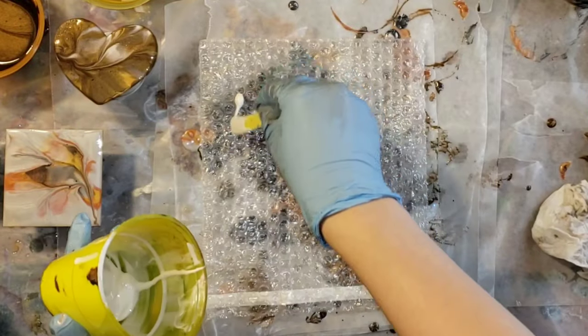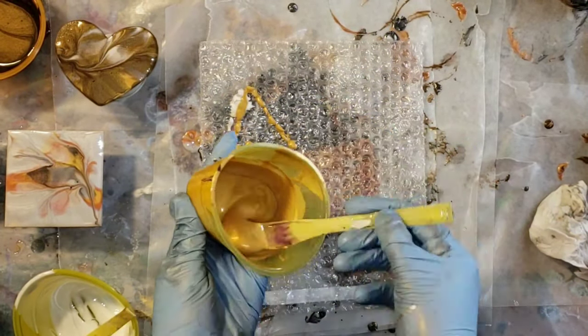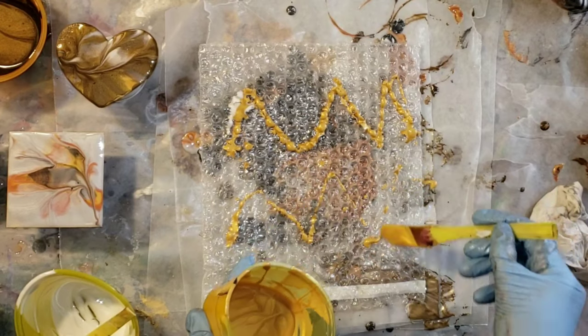These are the different colors — they're all gorgeous, beautiful colors. I mixed my paints up one tablespoon paint to three tablespoons Floetrol and one teaspoon of water.